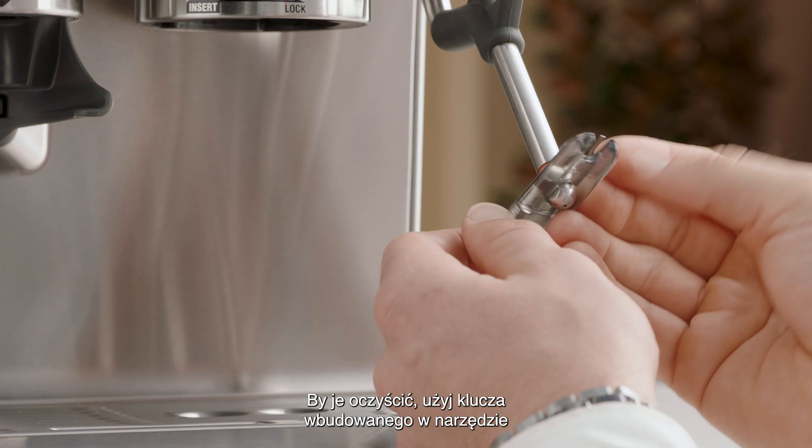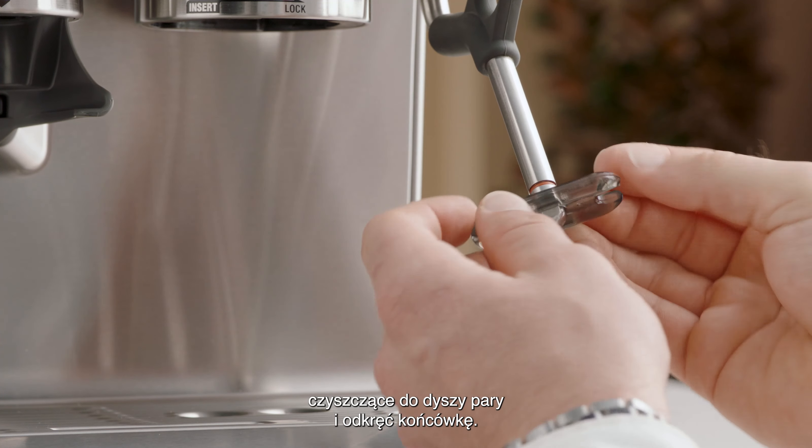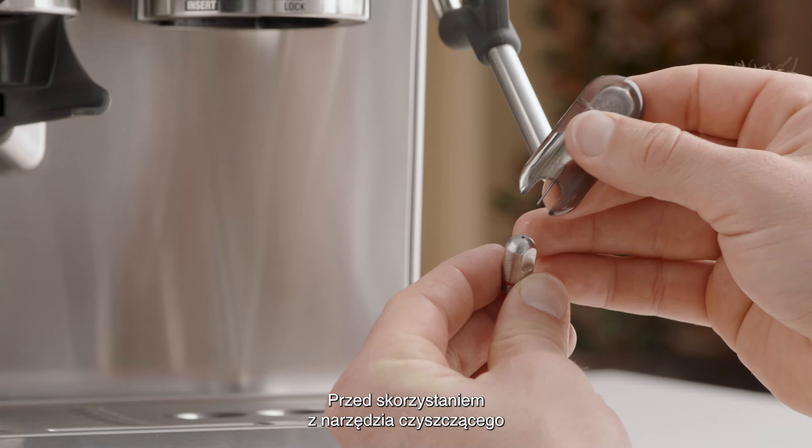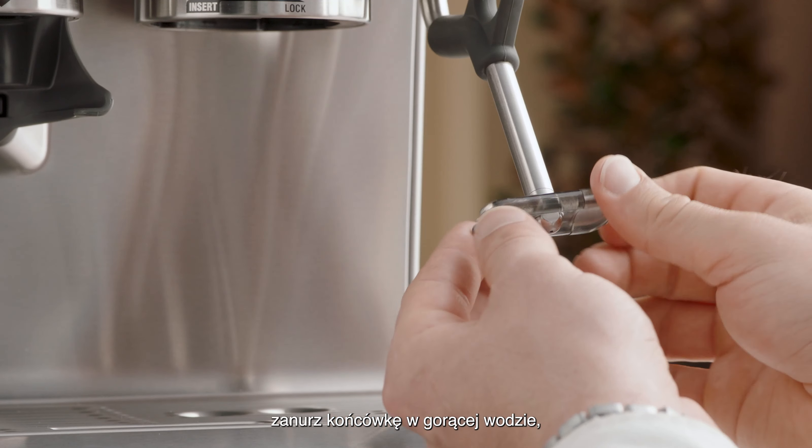To unlock, use the spanner in the middle of the steam wand cleaning tool to unscrew the tip. Soak the tip in hot water before using the cleaning tool to unblock.